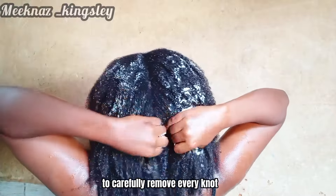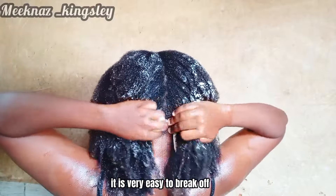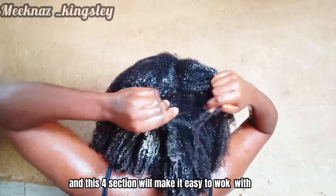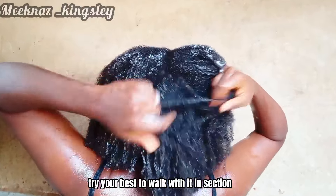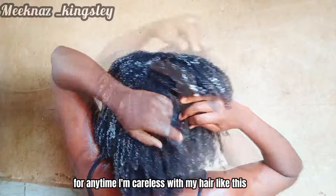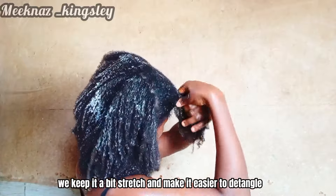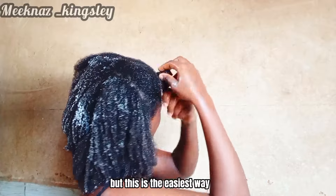I carefully section my hair — since my hair is so matted up — and use my fingers to carefully remove every knot. You have to be very careful because wet hair breaks off very easily. When I'm done separating as much as I can, I create four sections. Working in sections makes it easy, and rolling each section out keeps it a bit stretched and makes it easier to detangle.